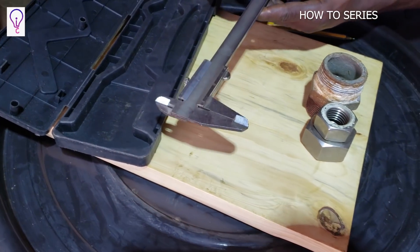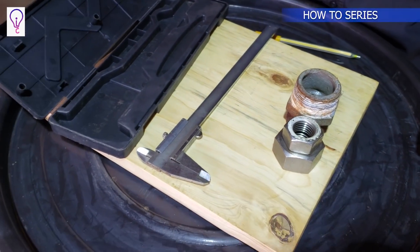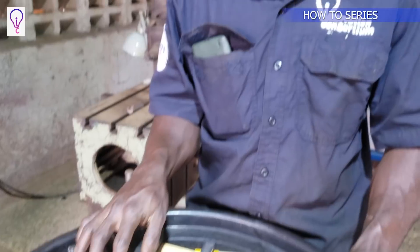If you ever come across a component like this, it's the one we call the Vernier Caliper. I'll start by giving a simple definition: a Vernier Caliper is a measuring instrument comprising of a moving jaw, a fixed jaw, and a depth gauge, plus scales to ascertain the values or dimensions we are measuring.